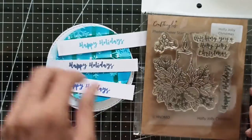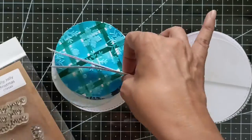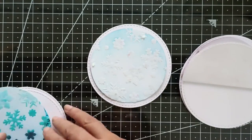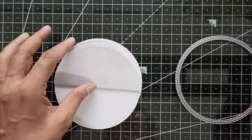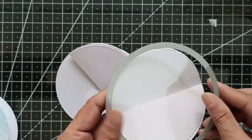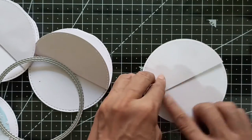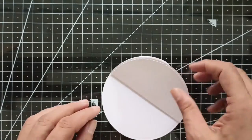I have already stamped a sentiment from the Holly Jolly Christmas stamp set on strips of white cardstock. Here are the panels we've prepared and also the card frames. For the easel card, I've folded white cardstock in half and then cut both pieces together with my die, making sure that there was a bit of the fold left on the top of the cardstock. This creates the hinge we need to make the easel stand.